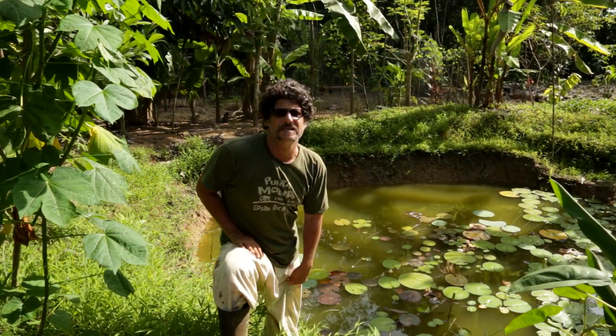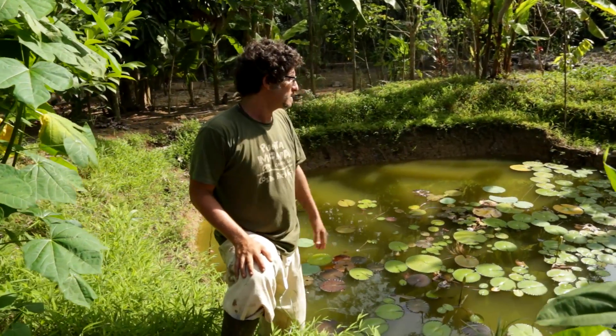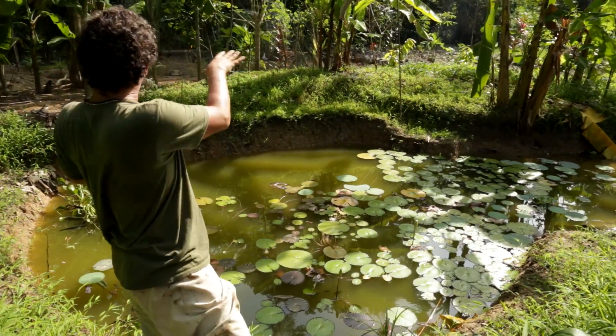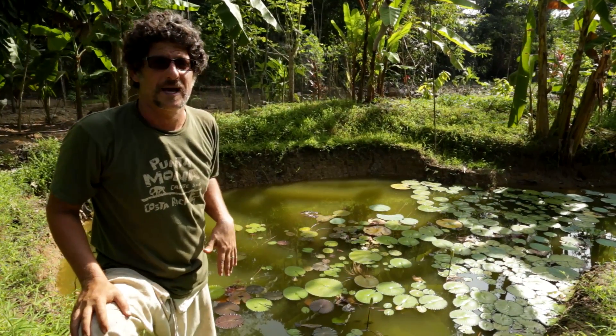Native fish and turtles and caimans and eels - these crazy little eels. We have several different kinds of water lilies and we have lotus. Vietnamese cilantro growing there on the edge. Just fruit trees and bananas now. This was a whole area that was unused, but with all the soil that made these islands we basically created these islands and we're planting them.